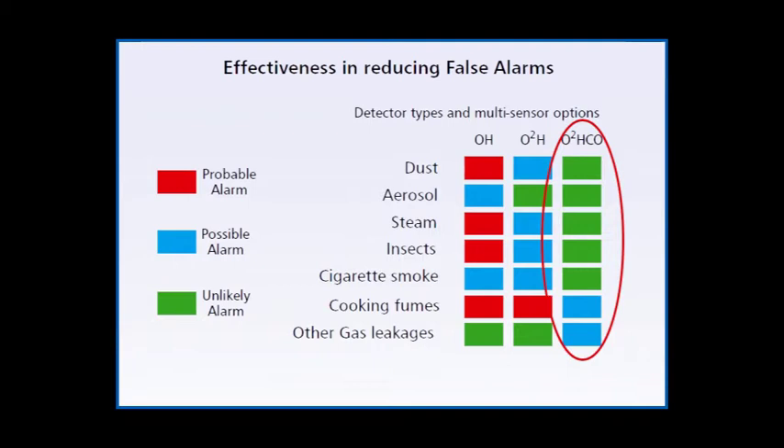The following video shows the response of S-quad sensors from Gent by Honeywell to a large amount of smoke generated by burning paper in test-fire conditions.